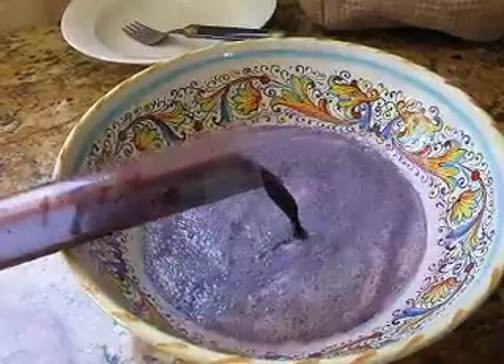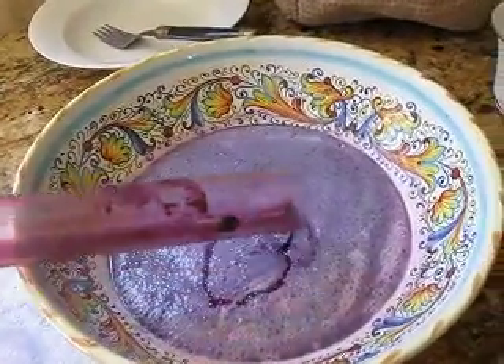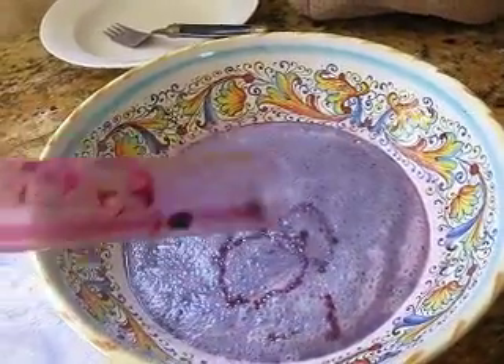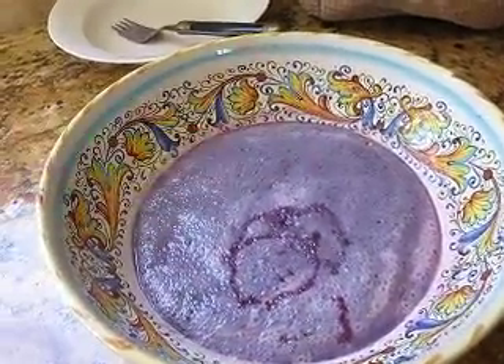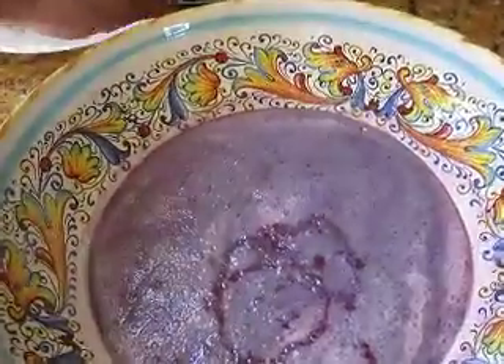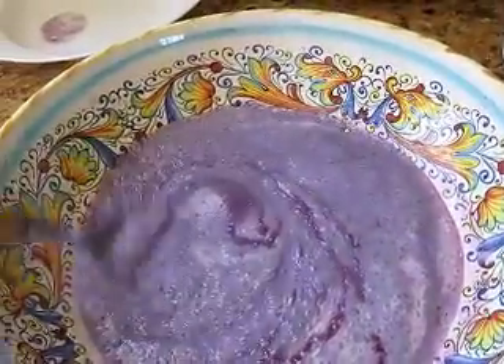I'll go ahead and pour in the rest of the grape juice — this is Petite Syrah grape juice. It actually tastes wonderful and will blend really well. I've also got some frozen Zinfandel grape juice in the freezer, but that would take time to defrost, so since this was handy I'll just go ahead and use the Petite Syrah.